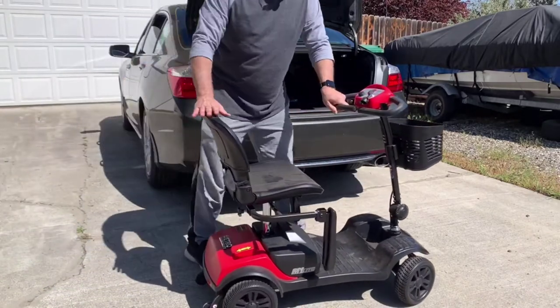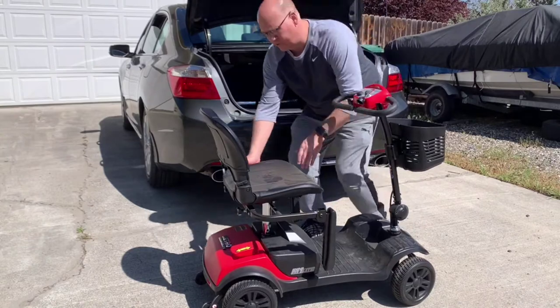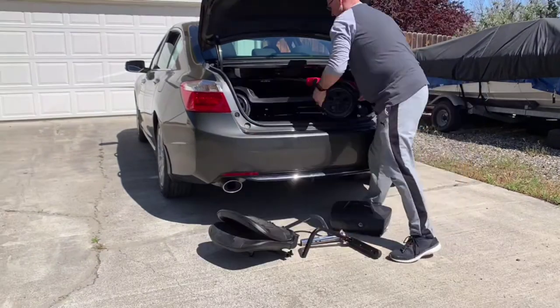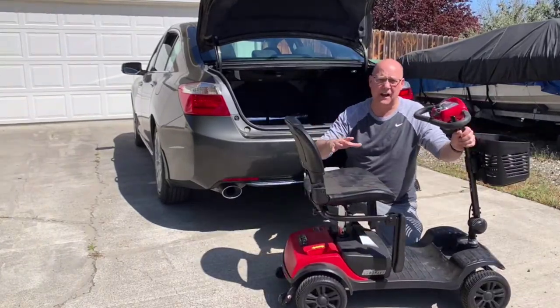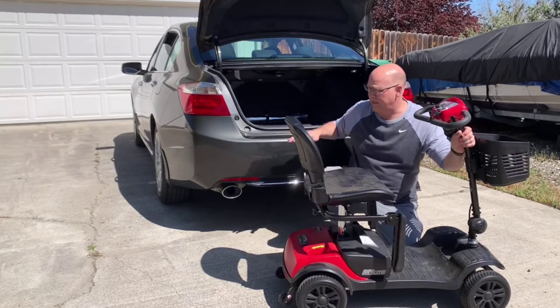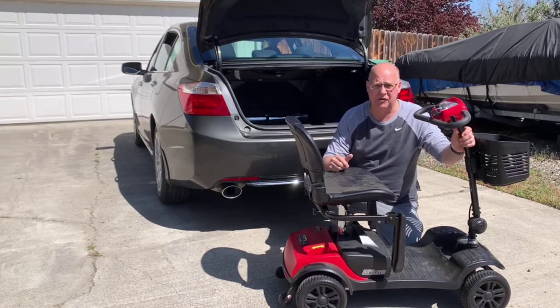One of the reasons we got this MetroCart is because it's so easy to assemble and take apart. When we're traveling, we can just take it apart to put it into the trunk. You saw how quickly I was able to get it out of the trunk. That's one of the things I like about this — you can take it with you on travel without having to have a big trailer.